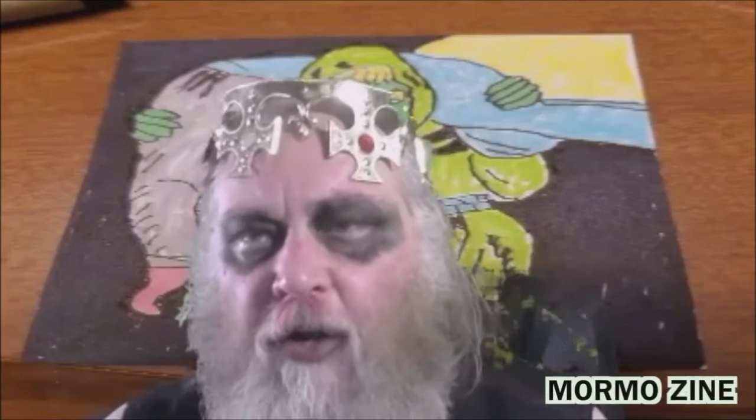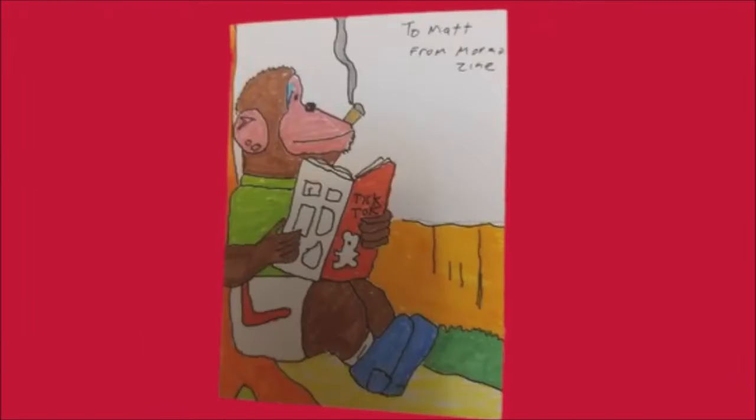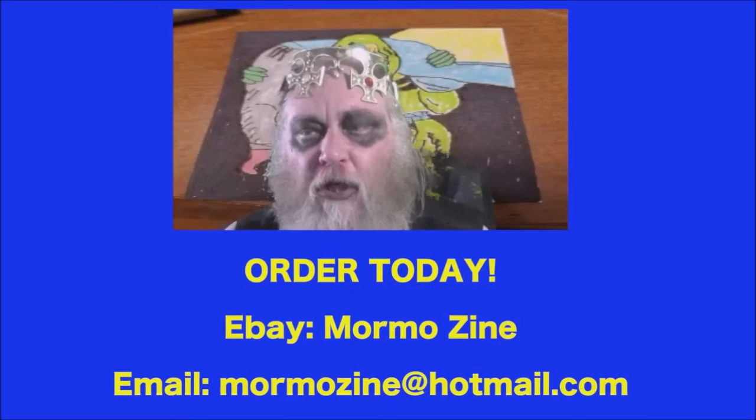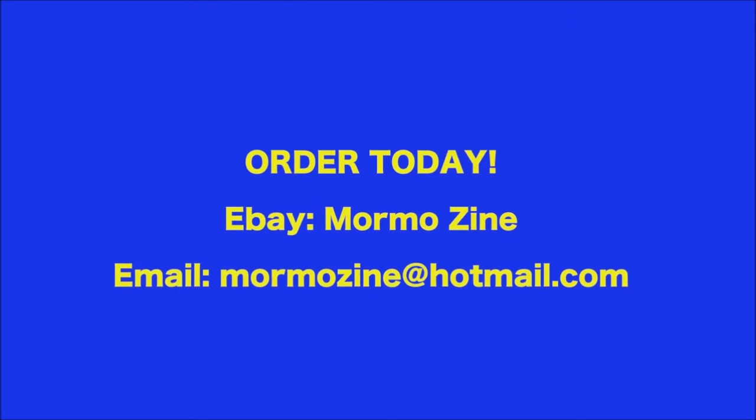Hello, friend. Mormo here. I've started my very own collection and personal series of trading cards. Each one is personally hand-drawn and designed by me. This has been a creative and lucrative business for myself. I personally autograph and date each one. Each card is uniquely different. If you would like to order a card today, you can search for MormoZine on eBay, or contact me at MormoZine at Hotmail dot com. Thanks so much.